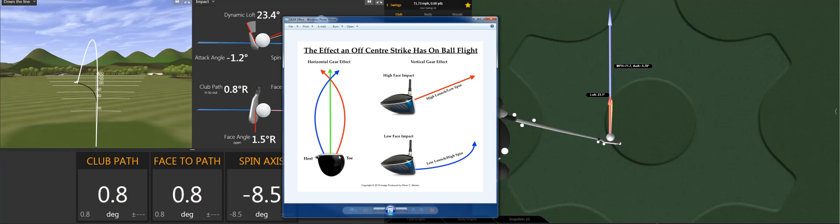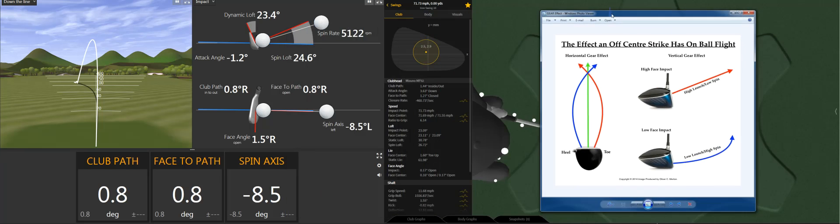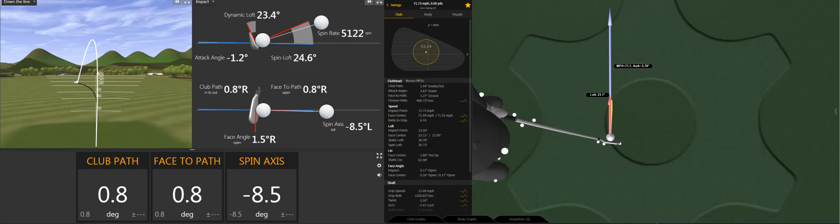Over the last few years, particularly with irons, I've assumed that the centre of gravity of an iron is going to be in the centre of the golf club. But from discussions with different manufacturers and people who know golf clubs far better than I do, the centre of gravity is actually often — with irons — towards the heel side of the golf club.